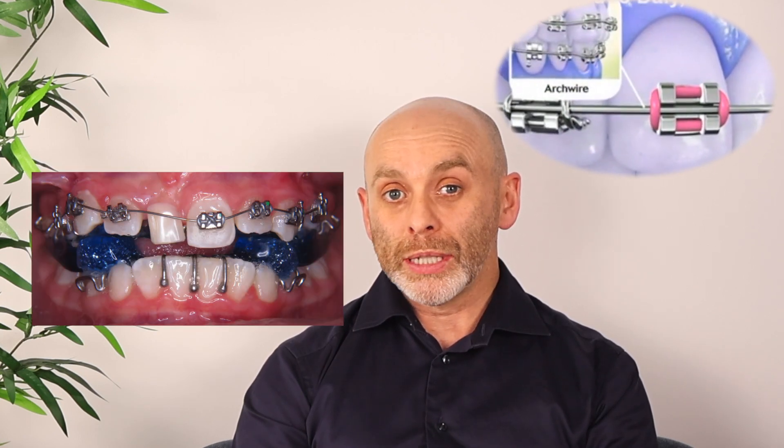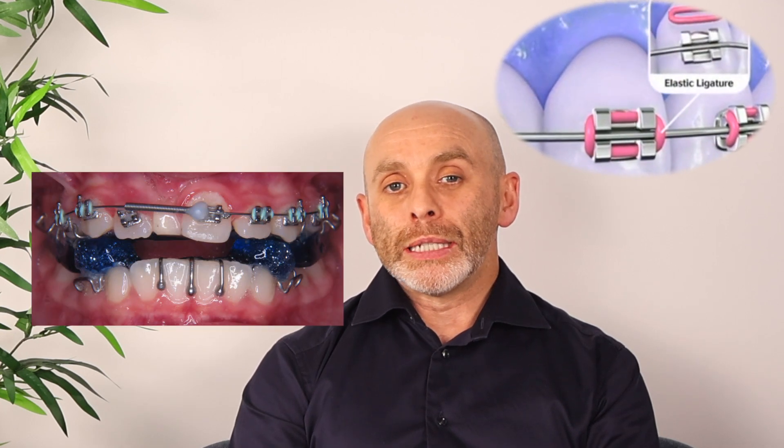Initially, Jenna had to have a short surgical procedure carried out under general anaesthetic to remove the dilacerated front tooth. Once this was complete, we then started her orthodontic treatment with train track braces, and you can see in the sequence of photos how we used simple orthodontic treatment to move her second incisor into the position of the missing central incisor tooth.